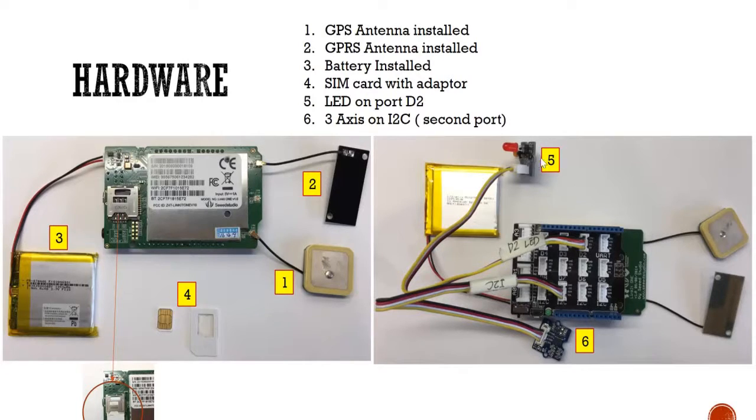Number five is an LED indicator — we put that in D2. We also have a G-sensor, and we connect it to the I2C port, the second port. That'll be all the components.